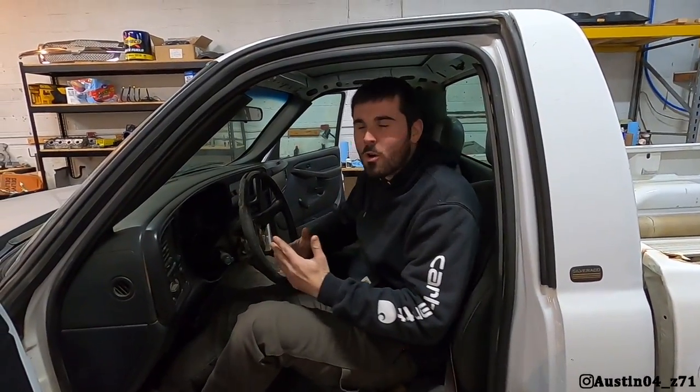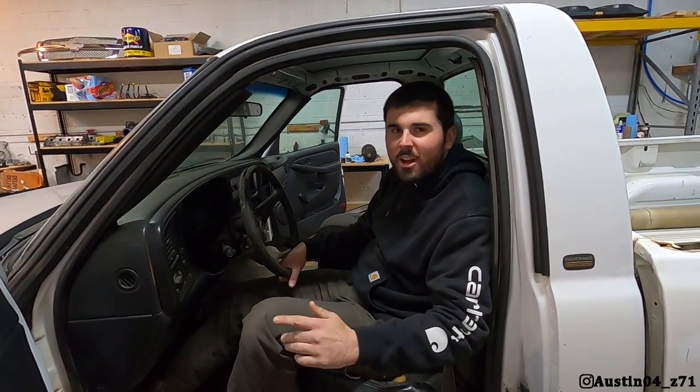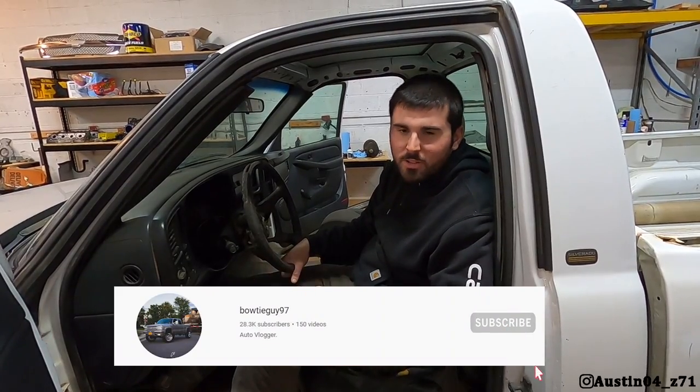Good afternoon guys, welcome back to the channel. Before I start today's video, if you're not already, don't forget to hit that subscribe button. If you like what you see here today, go check out the other videos on the channel.